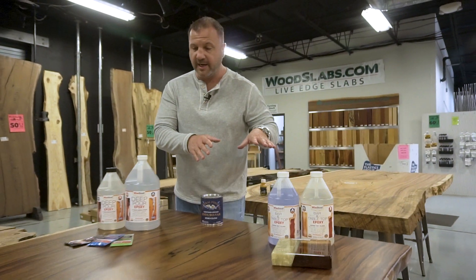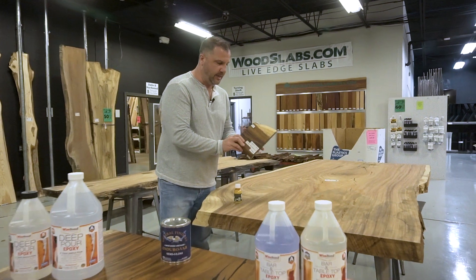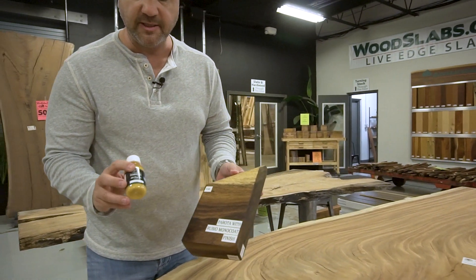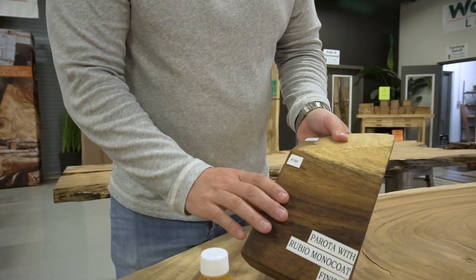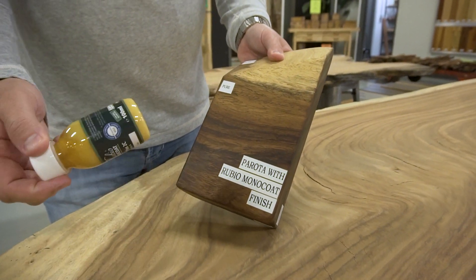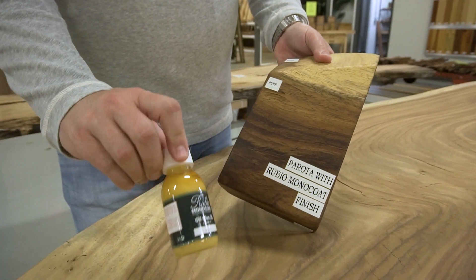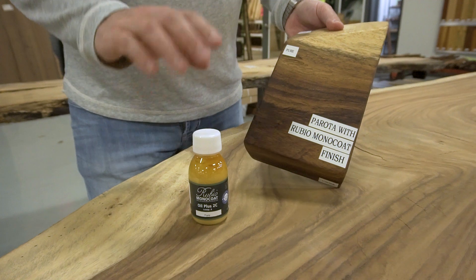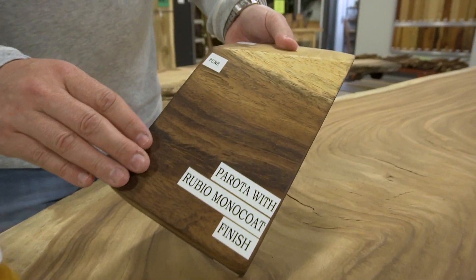Now, if glossy or semi-gloss isn't your thing, your other option is the Rubio Monocoat system that we sell. That's going to give you a matte finish and it's super easy to put on. Basically, you mix this with an activator, shake it up — it's oil and wax mixed together. You can get it in different pigment colors, but the pure gives you the most natural color. This sample here is done with the pure.